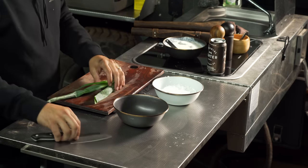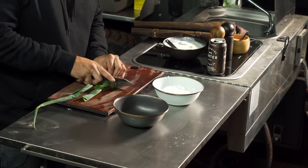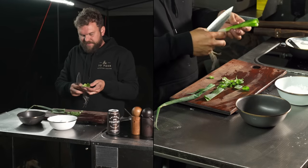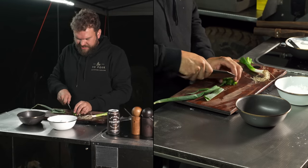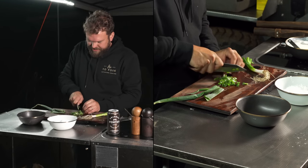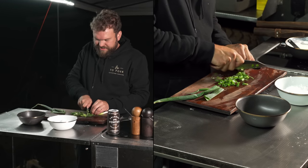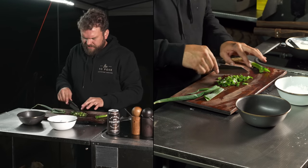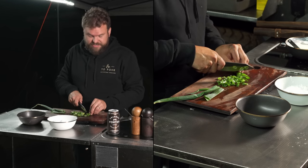Spring onions are an absolute pain to travel with unless you have a gigantic fridge. I recommend cutting them into the length of your Tupperware container at home and carrying them like that. They're a lovely garnish but absolutely not necessary for this dish and not a good remote travel food. The rest of this dish, however, is great for remote travel.